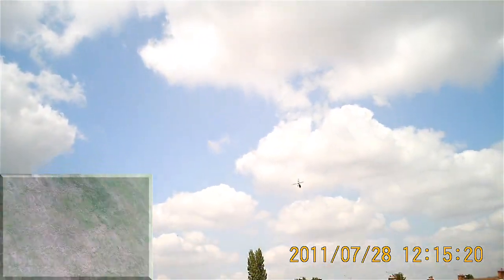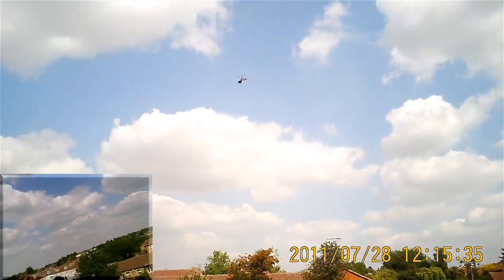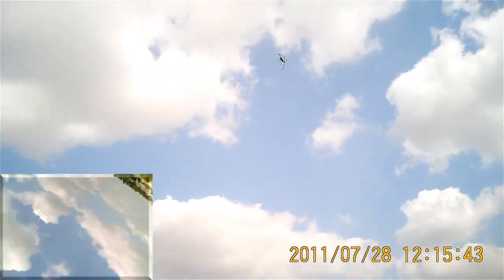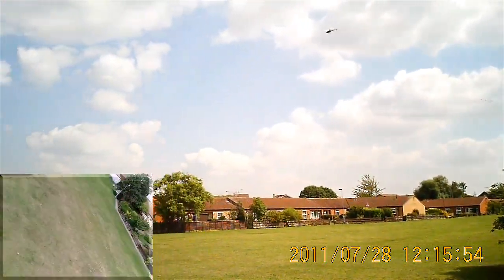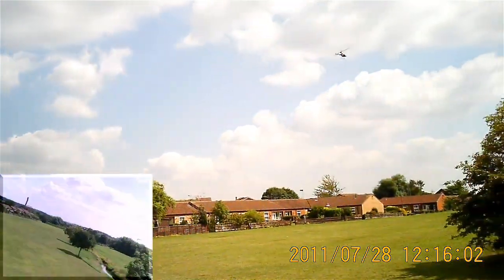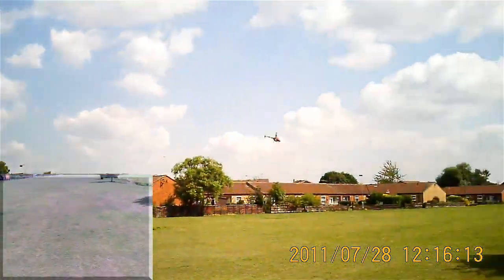I've put a new vertical stabiliser on as well. The roll was okay, safe with a bit of DVR at the end. Yeah, it wants the carbon fiber blades back on, definitely. These are okay.